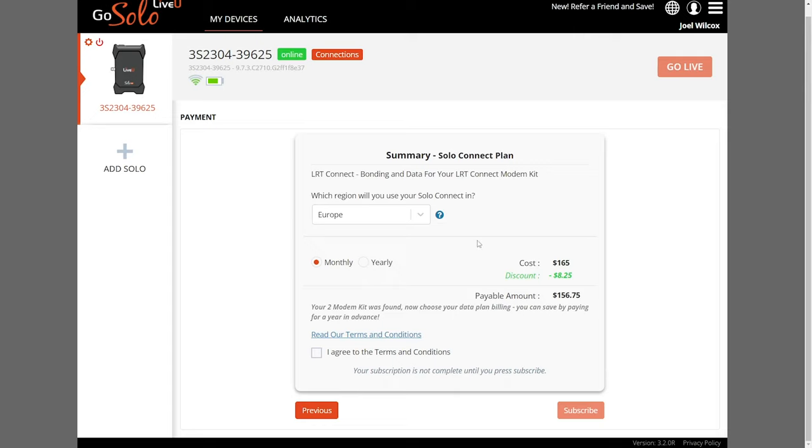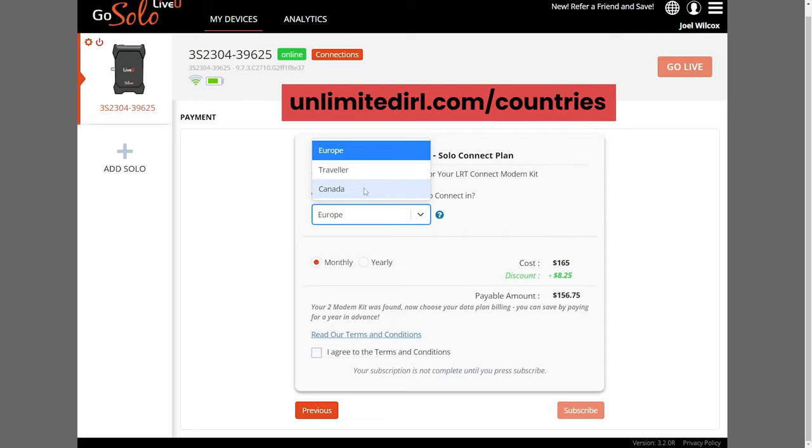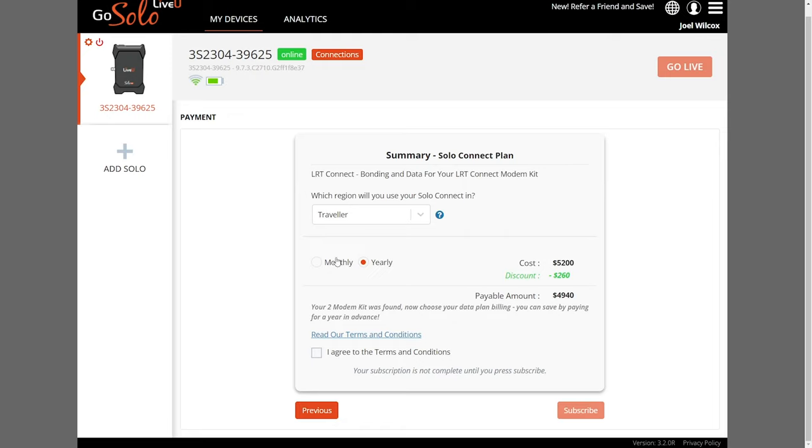The next stage is important as we'll be selecting the data region that we need. You'll see three plans: the Europe Plan covers most countries in Europe, the Traveller Plan currently supports 113 countries worldwide, and the Canada Plan includes Canada, the USA, and Mexico. For the full list of supported countries, please go to unlimitedirl.com/countries. It's possible to switch between plans if you're traveling to a country not currently in your data region — just contact Unlimited IRL or LiveView support. After agreeing to the terms, you can hit Subscribe.